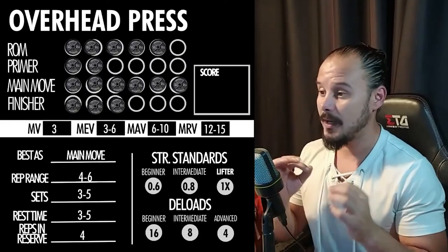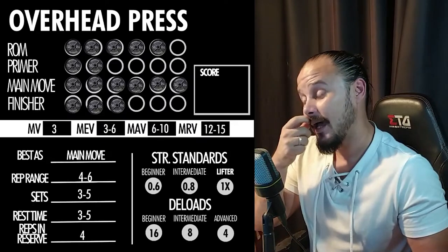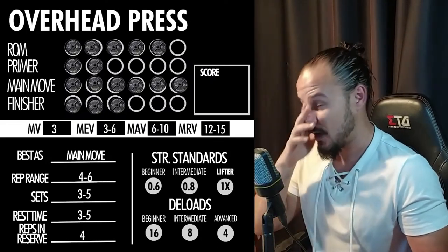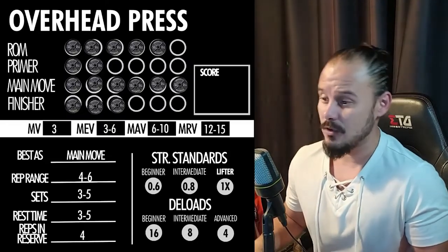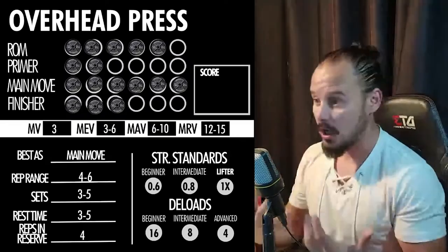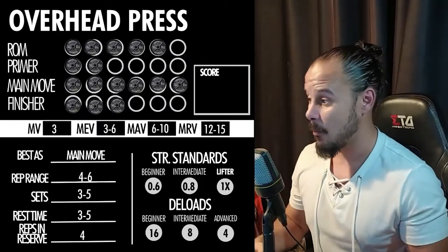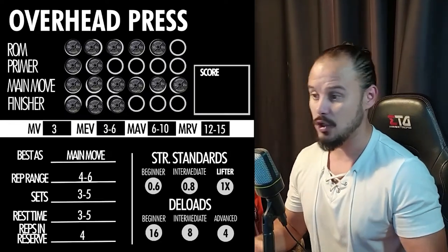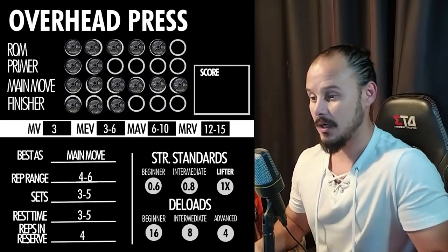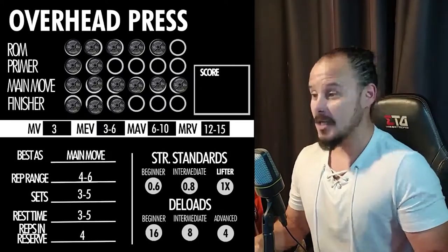Reps in reserve: four. Don't focus on reps in reserve or bar speed — just pay attention to your back. Strength standards: for a novice — someone training three months to one year — shoot for 60% of your body weight. Work toward that mark using four to six rep ranges and three to five sets per workout. The volume landmark of three to six sets per week is what you need to keep progressing. When you're a novice, newbie gains are on your side and you can improve without much complexity.